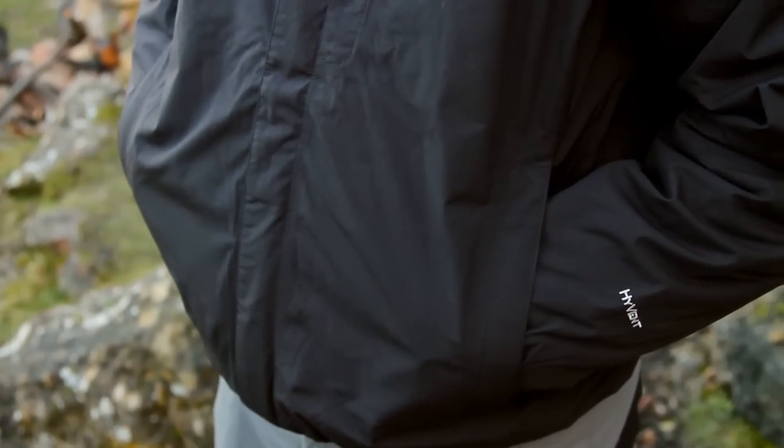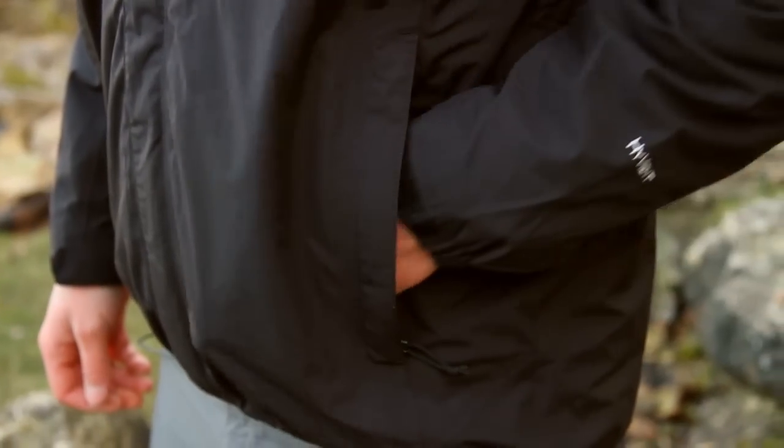We've got two big pockets down here on the hips for sticking your hands in to keep them nice and warm. There's also a chest Napoleon pocket up here which is great for storing little essentials.